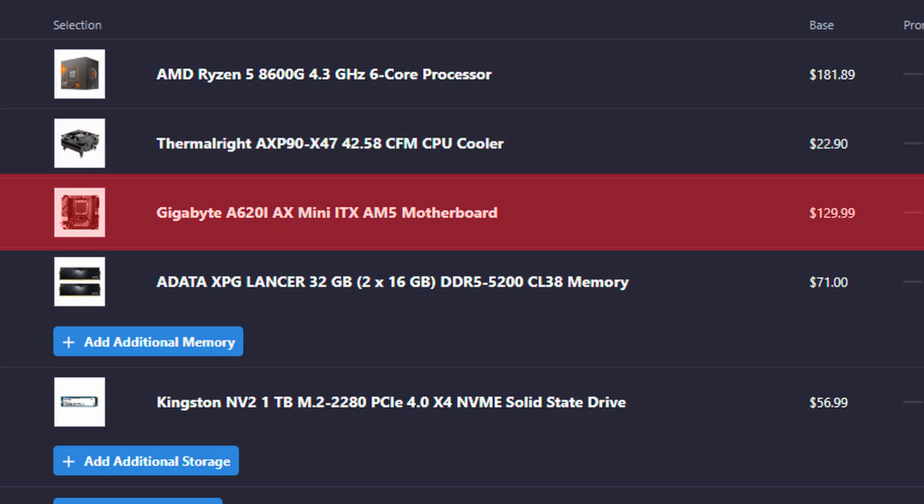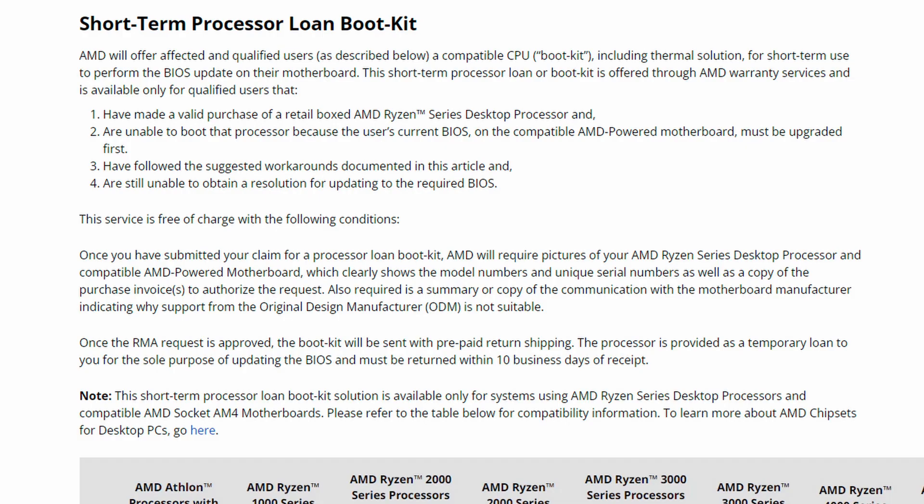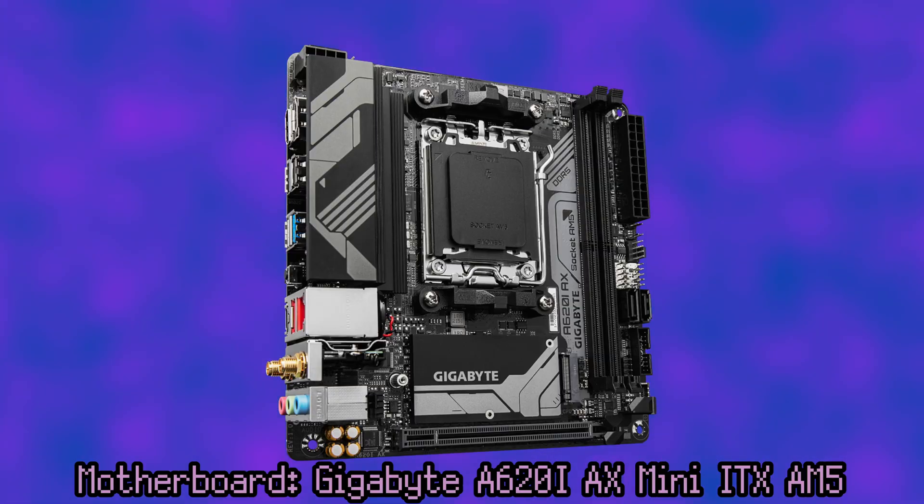The motherboard is a Gigabyte Mini-ITX board — the only form factor that'll fit, and also the cheapest one I could find. That said, reports suggest that it requires a BIOS update to actually support our CPU. It may ship with the BIOS update already done, but if your model doesn't, you can contact AMD to give you a loaner CPU to update the BIOS with, and then you just send that loaner back to AMD. The motherboard specs all look great.